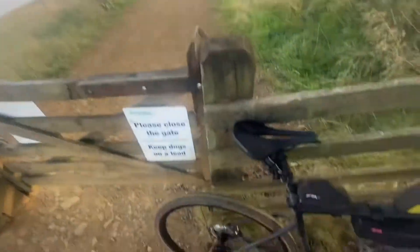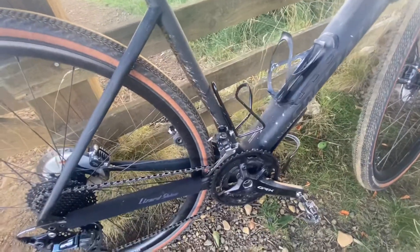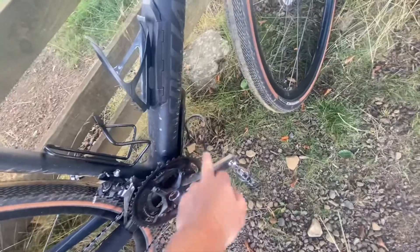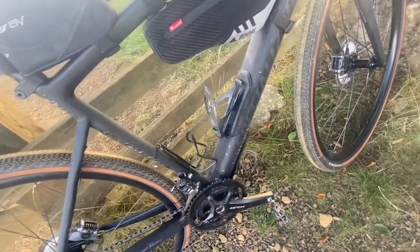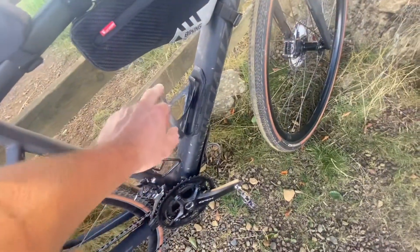I'll do a quick rundown on the bike while I'm here. It's my Specialized Diverge Comp Carbon. I've got three bottle cages on — two of these cheap Halfords ones, because you can bend them and make them really secure. That's why I chose those, and they're not that heavy. There's not a lot in it really, so I've just got a cheap carbon one.